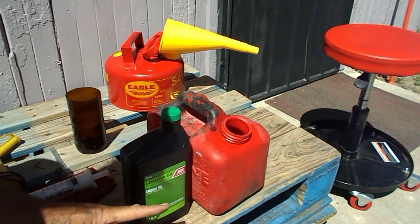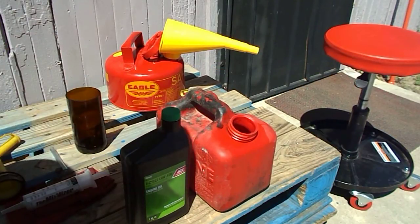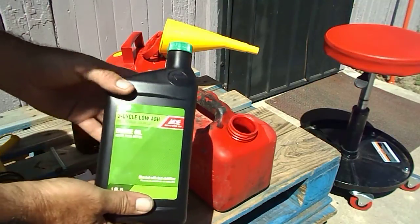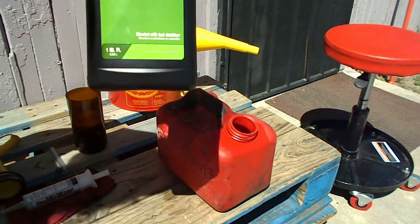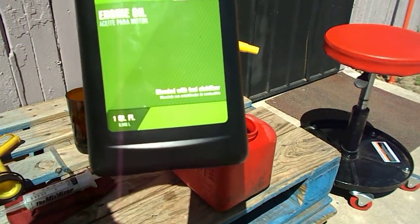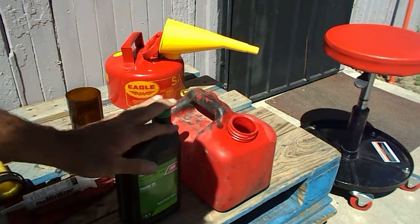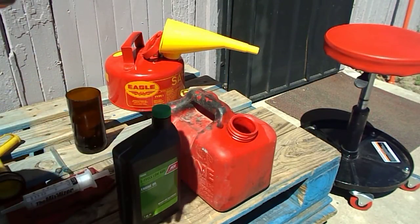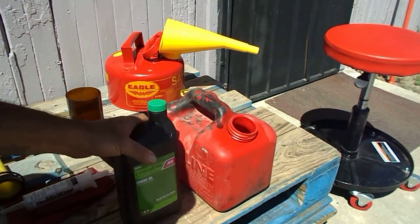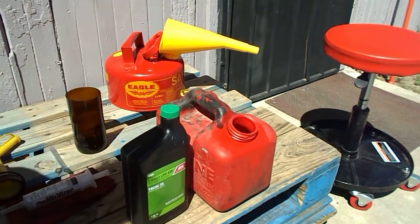Today we're going to talk about fuel oil ratios and how to mix them. This is how I do it — I use this two-cycle low ash oil from Ace Hardware. It's kind of a generic brand, but it says right here on the box it is blended with fuel stabilizer. That helps the oil mix better with the gas, runs better in your engine, and doesn't clog up and foul the spark plug. It's not the greatest oil in the world, but this is the one we use to mix our gas here in Phoenix.